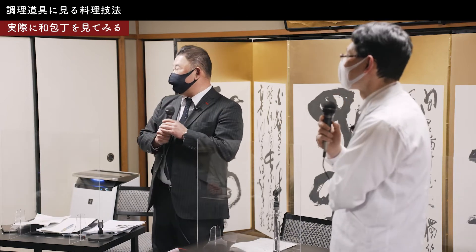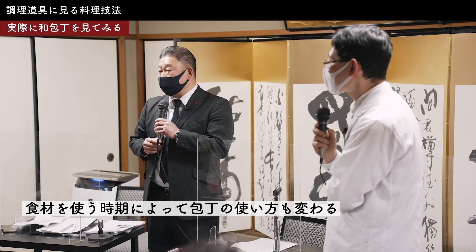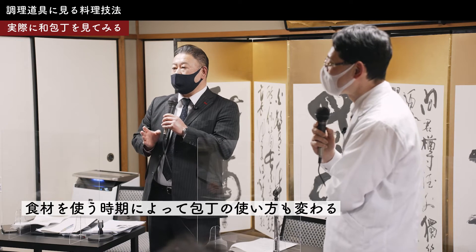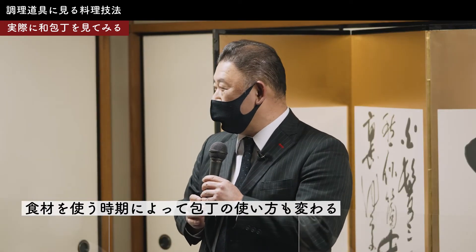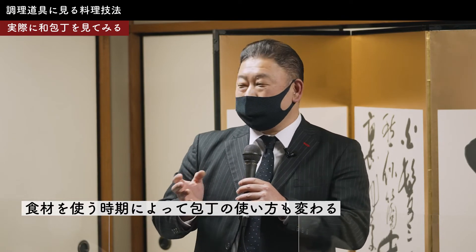僕らがいる大阪になるとちょっと一寸、少しちっちゃくなります。入ってくるハモの大きさが違うので。大阪はどちらかというとハモの走りを使うんで、7月に天神祭りがあるんですけど、その天神祭りが終わってからはあまりハモを使わないんですよ。でもこちら京都の方は名残ハモで、一番美味しいハモを使っておられるんで、秋口のハモが油も乗って一番美味しいんですが。